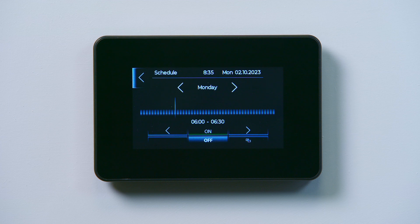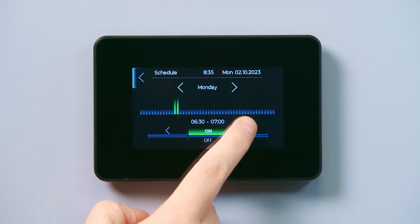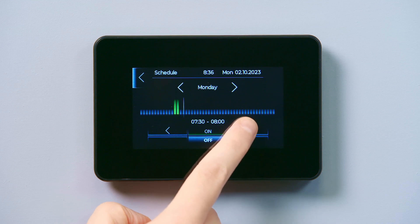The blocks on the timeline represent 30 minute increments. Once the correct time is showing on the screen, tap on and use the right arrow to extend the time. When you have reached the time you want the hot water to go off, tap off and use the right arrow to move forward on the timeline.